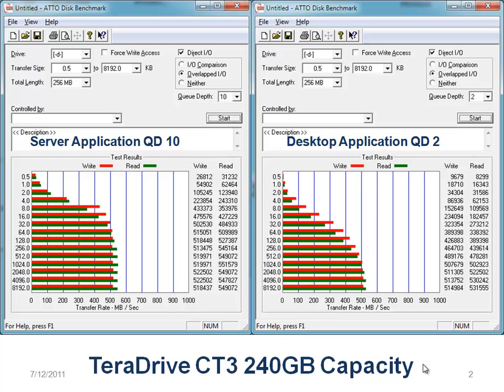Now the way you can set it up on desktop applications, it's usually with a queue depth of 2, and we still see over 500 on the reads and 500 on the writes. I'm looking at 531 and 514 respectively. Those are good scores.